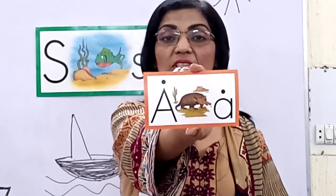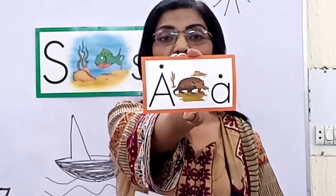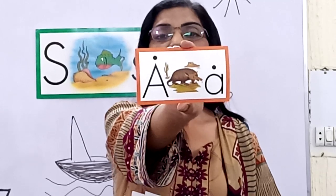The next is A — armadillo. Armadillo reads A, A, A. Very good.